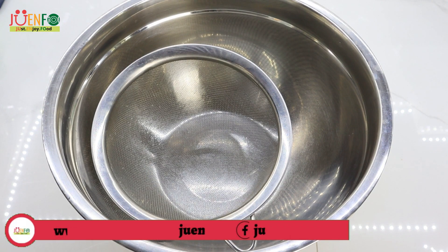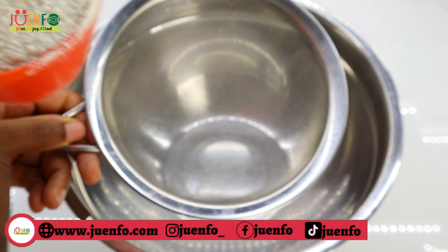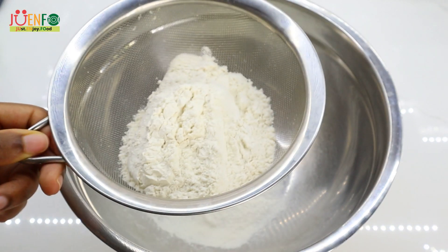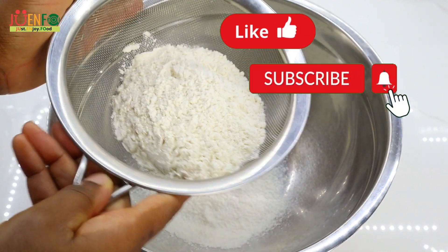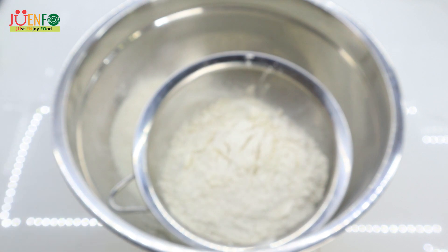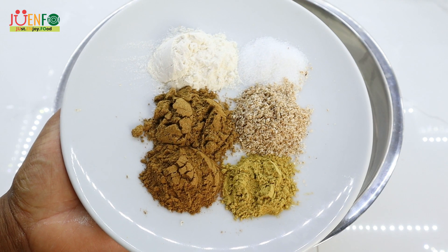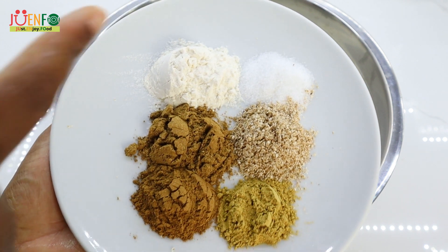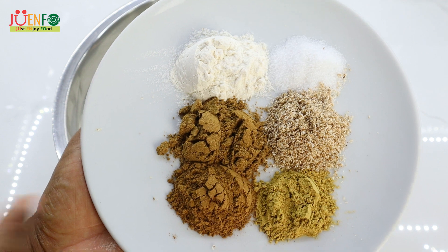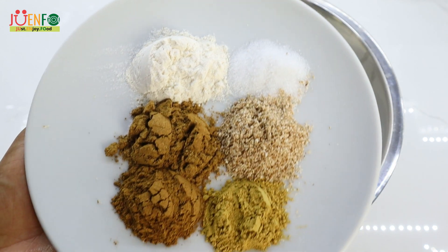I'm gonna start by working on the dry ingredients. First I'm gonna sift four and a half cups of all-purpose flour. For the remainder of my dry ingredients I have some baking powder, salt, some baking spice — same thing as mixed spice — cinnamon powder, ginger powder, and some nutmeg.